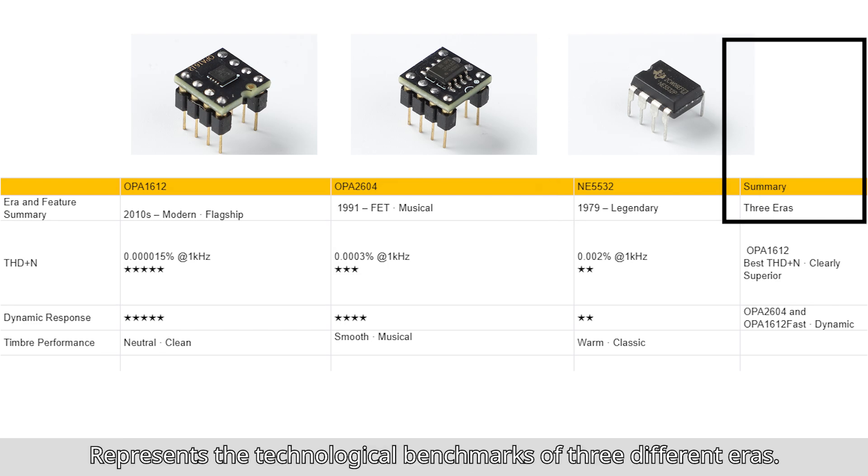Summary: these op-amps represent the technological benchmarks of three different eras.